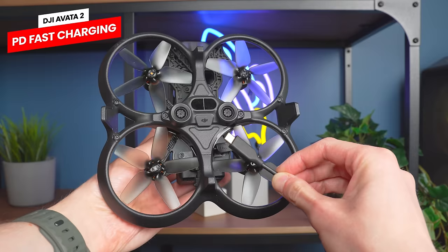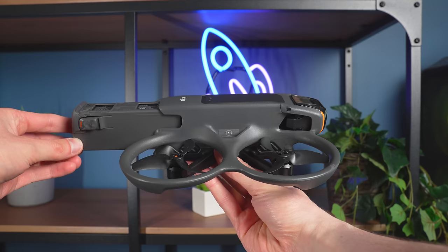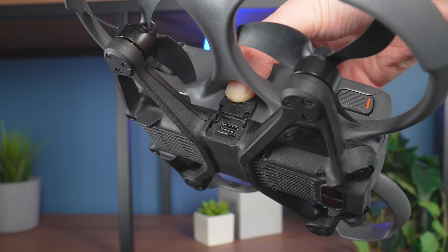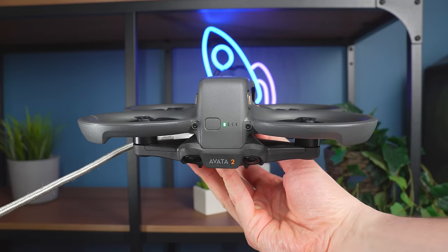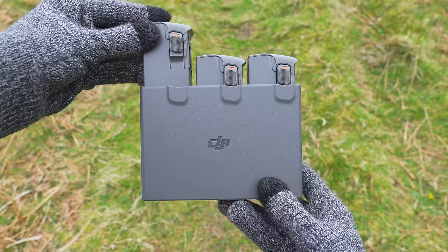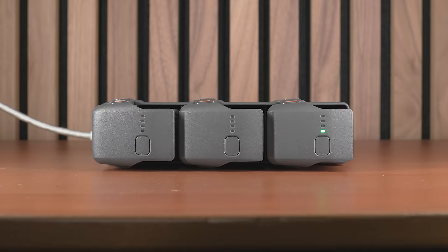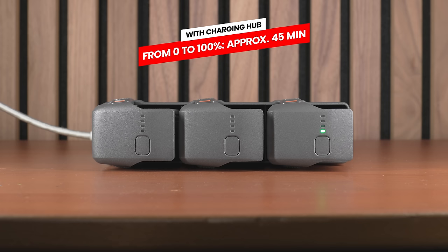Something that was inconvenient with the first generation Avata was that you couldn't charge a battery directly through the drone. It's great to see that the Avata 2 now supports direct PD fast charging of the aircraft with a battery inserted. Directly charging the drone takes approximately 88 minutes to fully charge one battery. However, if you use the new charging hub included in the fly more combo, which also supports PD fast charging, it takes approximately only 45 minutes per battery.